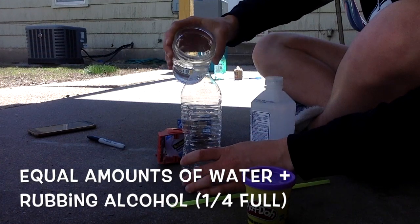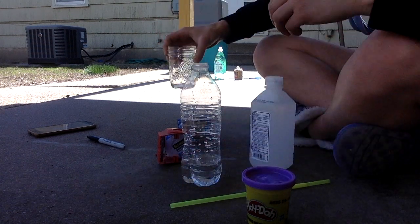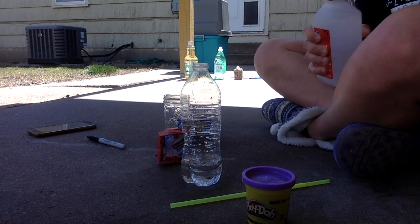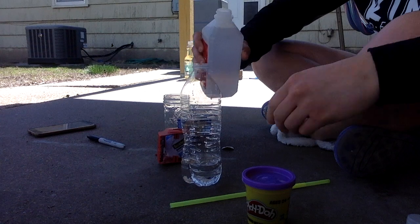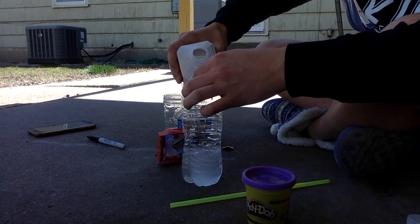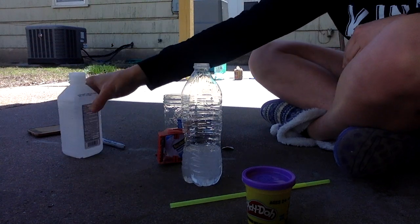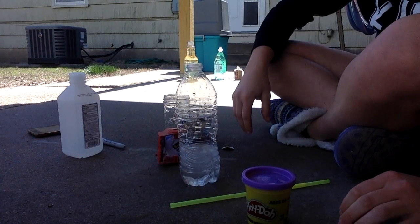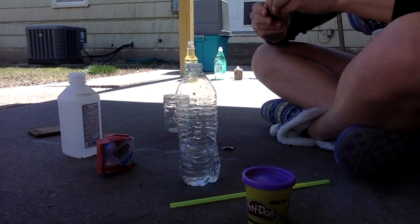So to start, you're going to pour equal amounts of water and rubbing alcohol into any old plastic bottle. My bottle was in much better shape before my dog got a hold of it, but this weather clearly has her excited and ready to play. I've been informed rubbing alcohol is a hot commodity right now because apparently people are using it to make hand sanitizer, but typically people will have this in their bathroom cabinets. So now that your bottle is about a quarter of the way full, we're going to add just a few drops of food coloring so that we can see the contrast.